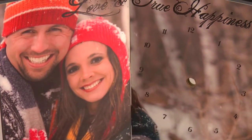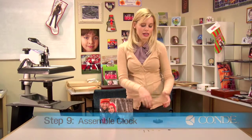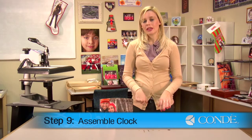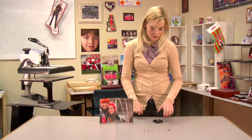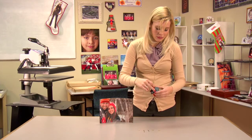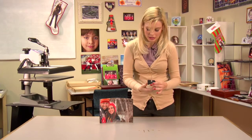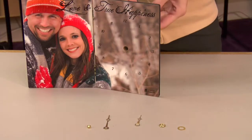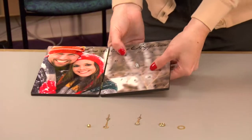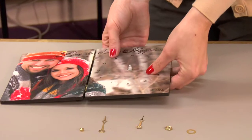Now that my panels are together, I can begin the assembly of my clock. I have my pieces of my clock in order — you may want to refer to your manual as to how your clock shall be assembled. First, I'm going to place a rubber washer around the back of my clock and push it through my panel, then lie it flat so I can assemble the rest of my clock.